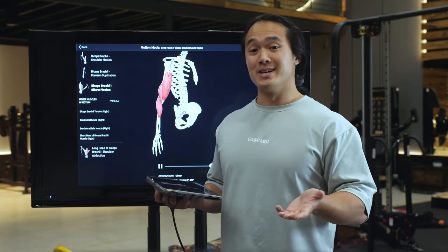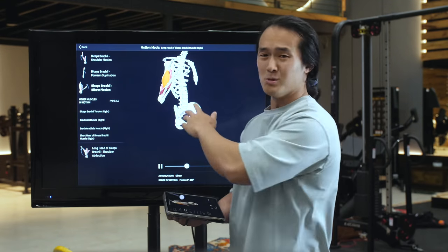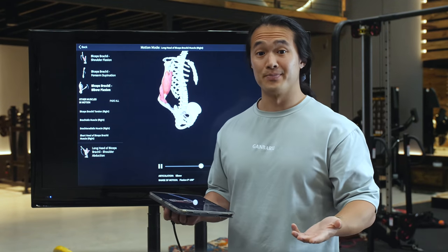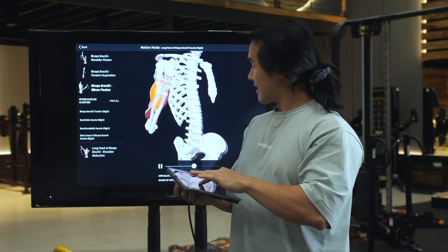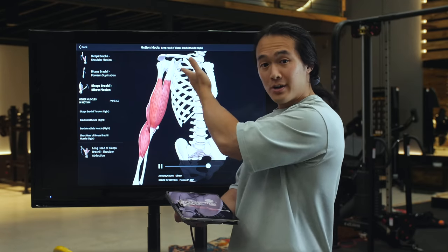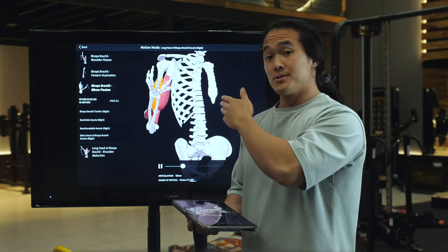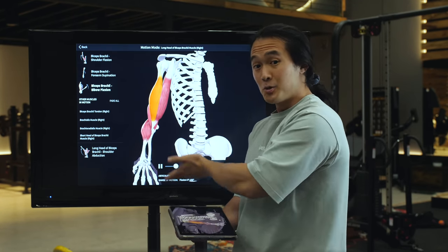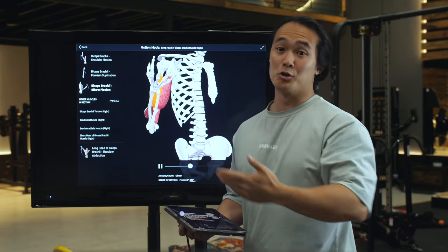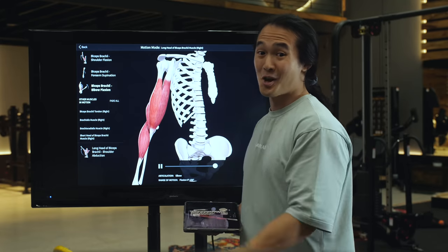All muscles really do is pull bones towards each other. They have an anchor point to one bone that we call the origin, and they attach to another bone that we call the insertion. They shorten in length, and in doing so they cause motion to occur. They do this shortening in the direction that the fibers run in. So as you can see in this biceps example, the biceps shortens in a vertical plane and pulls your forearm bone up — that's what we call elbow flexion, or curling up a weight.